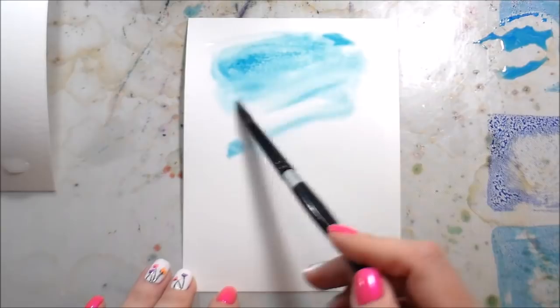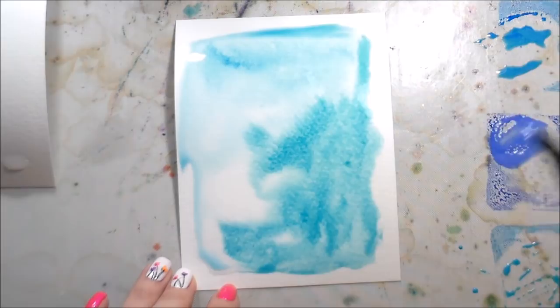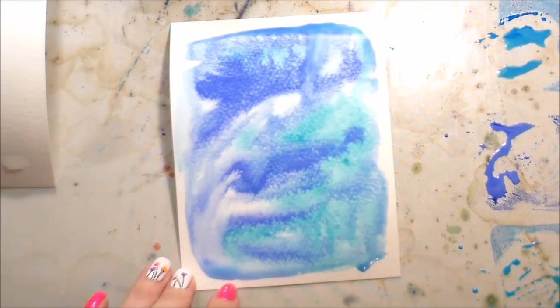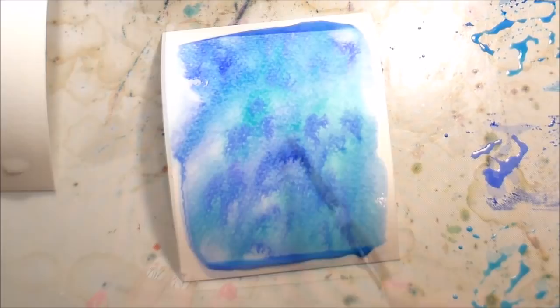I'm going to be doing a bunch of Distress Oxide watercolor backgrounds. I really love Distress Oxides — they dry with a little bit of a chalky finish and they have a different look than regular Distress Inks. You can do this with either one, but I really wanted to play with the Distress Oxides, especially since I recently got the newest set. I'm working on Canson watercolor paper and just dropping in color.